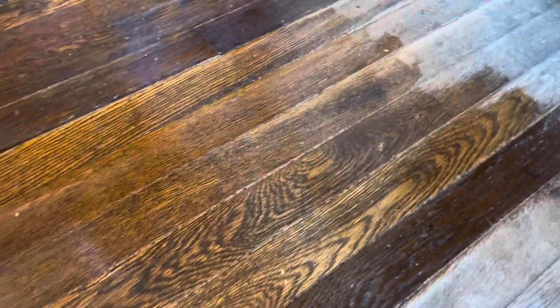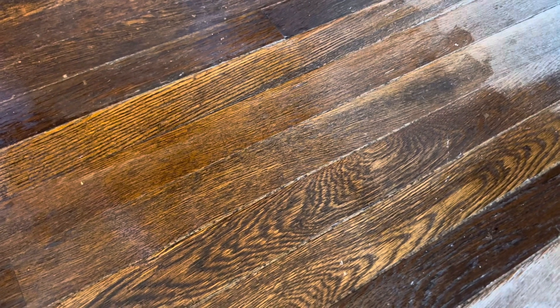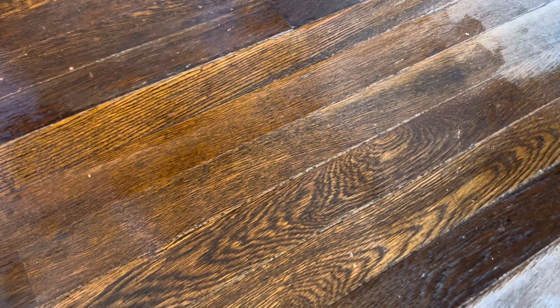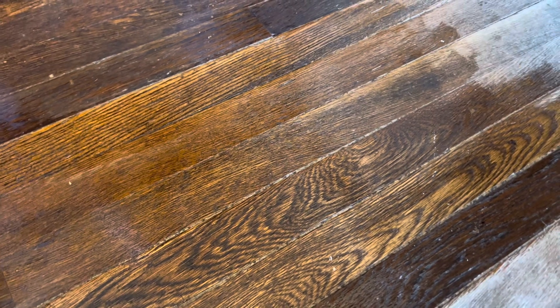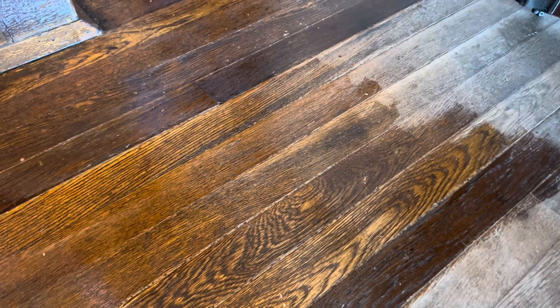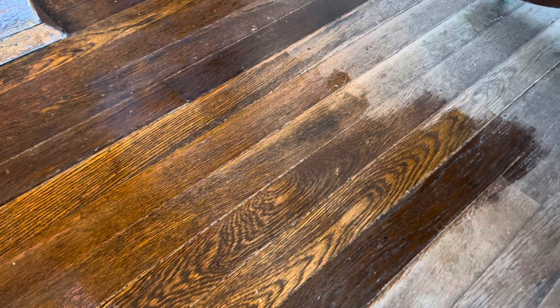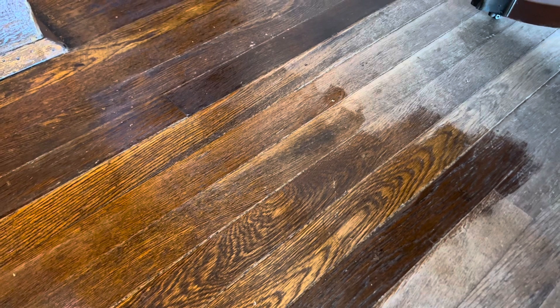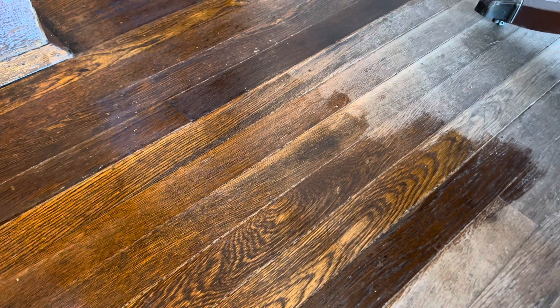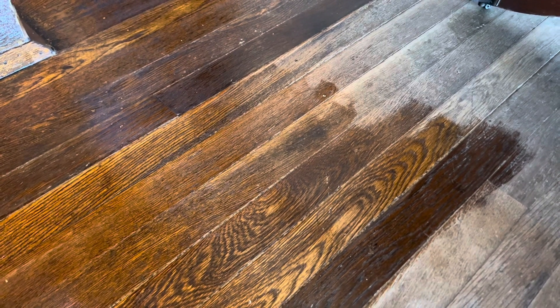I did a one-month test run and that floor still looked perfect — beautiful — the color didn't fade or anything. These floors are really dry so I'm going to do another coat in about a week, and then probably just another coat every six months. You do need to put essential oil in the vegetable oil, because if you don't your house will smell like a deep fryer — that's why I put the essential oils in with the vegetable oil, because it just makes your house smell amazing.